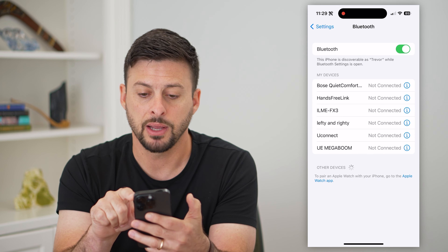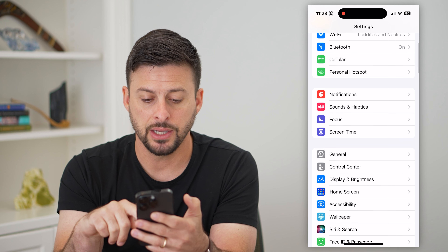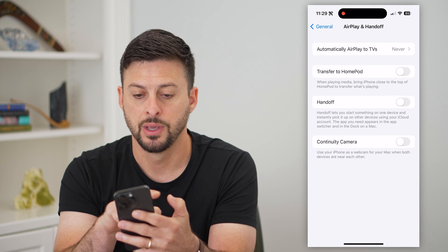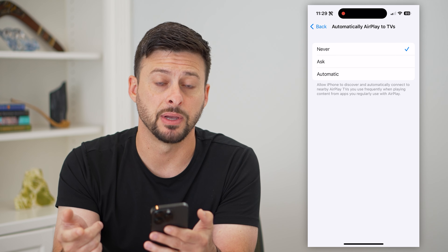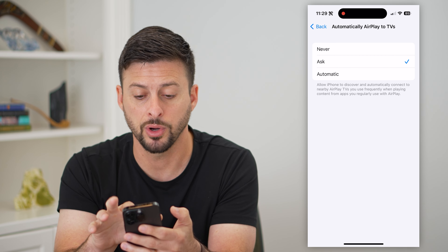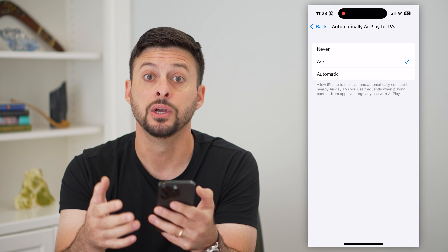Let's go to Bluetooth and make sure that is toggled on as well. The next thing we're going to do is scroll down and tap on General, then AirPlay and Handoff. At the very top, you'll see 'Automatically AirPlay to TVs' — this is basically the same as screen mirroring. I would switch this over to Automatic, or you can switch it to Ask if you want it to prompt you before screen mirroring.